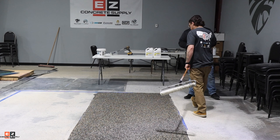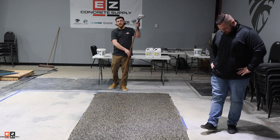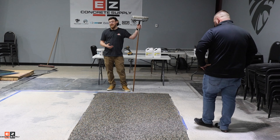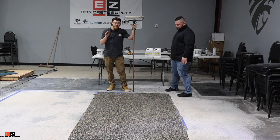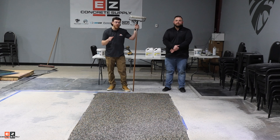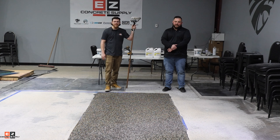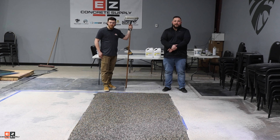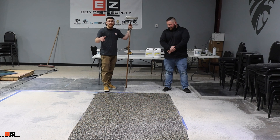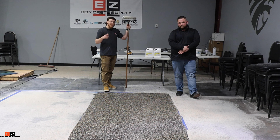And with that, you guys have completed your flake floor! That's your final day — you're going to let this dry and for the most part be done. If you have any questions, don't hesitate to contact us at EZ Concrete. If you want to see a particular video or have any specific aspects of the floor you're concerned about, comment, email, or inbox us — whatever you're most comfortable with. Let us know what you need to know, or give us pointers if we do something wrong. Thank you so much for watching another episode of EZ Concrete University — have a great day!